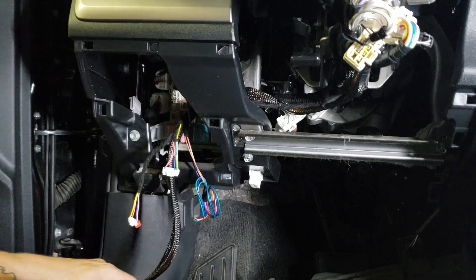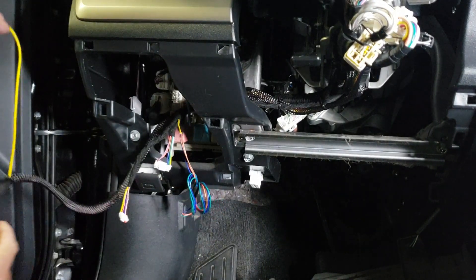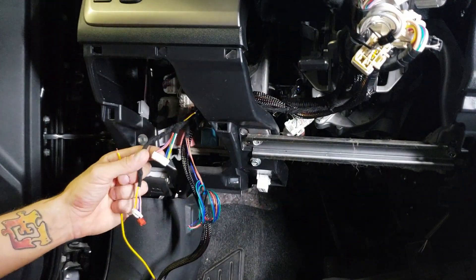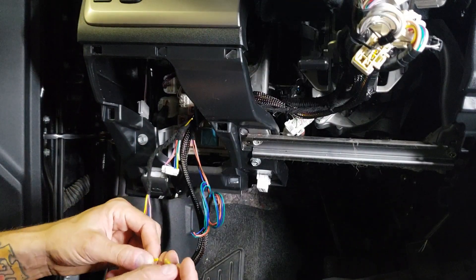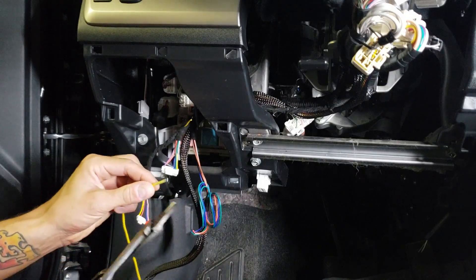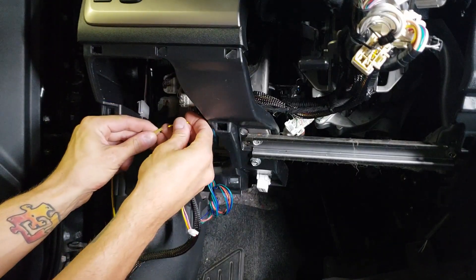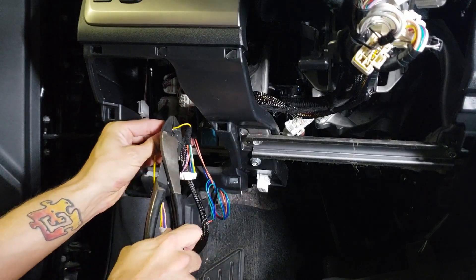The next thing we're going to do is connect the two yellow wires together. There's going to be one coming off of the main ignition harness and one coming off of the secondary harness. Use the provided butt connector that comes in your kit, or if you prefer to solder, you can do that as well. Make sure that you do connect these together — otherwise the module will not program or operate correctly.